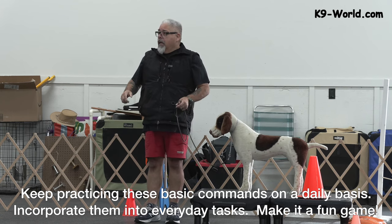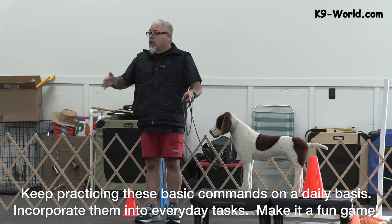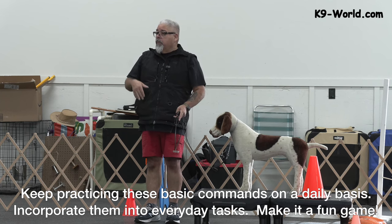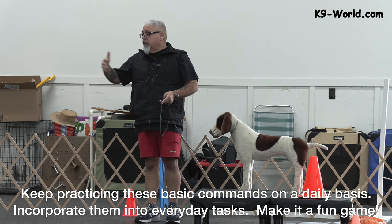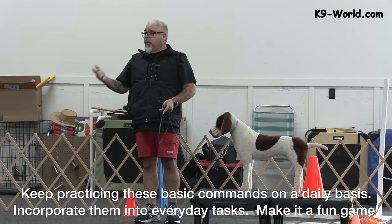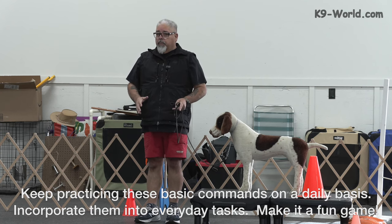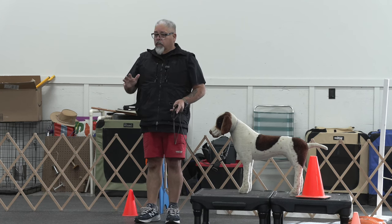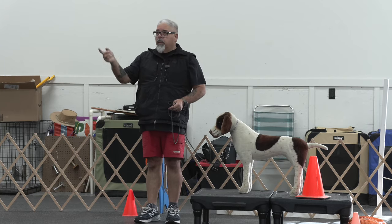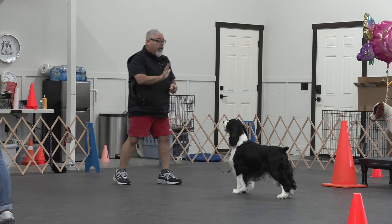Stay. Not only am I going to lengthen the distance, but I'm going to lengthen the time. It may be 30 seconds one time, and then as I extend the distance, it becomes one minute, then two minutes, then three minutes, then four minutes. I want to get to the point where I can put that food down, tell the dog to stay, walk around my building, walk around the house, and that dog stays until released.